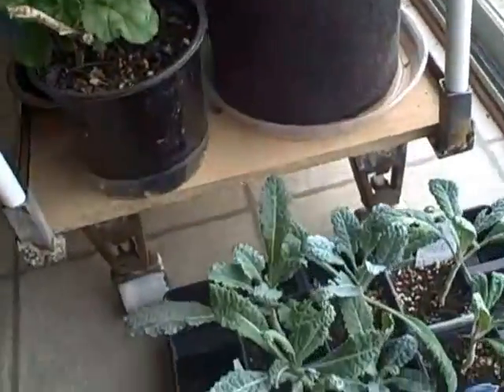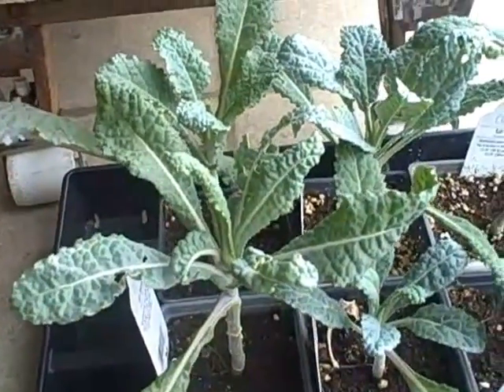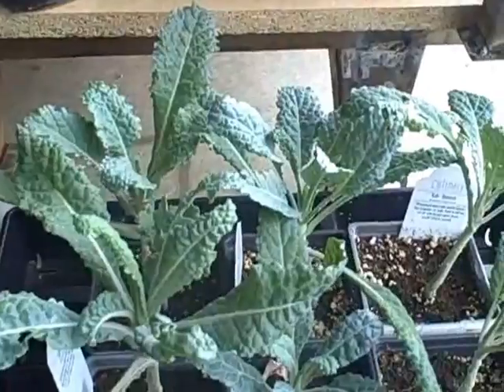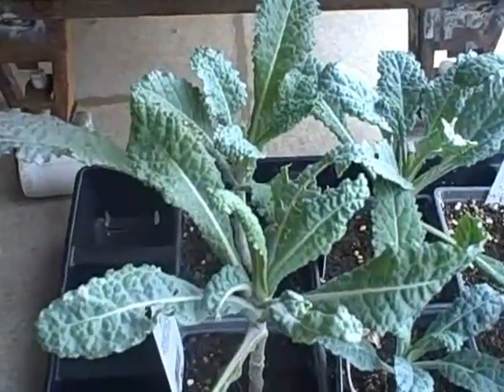Down here I have some dinosaur kale that I bought — I had heard about it and happened to be in a place where they had some, so I decided to get it. Can't wait to get this planted out in the garden and see how it does.